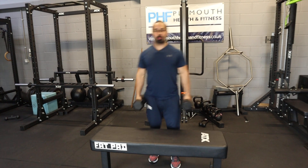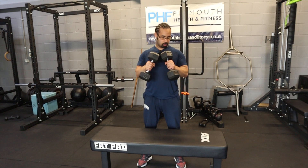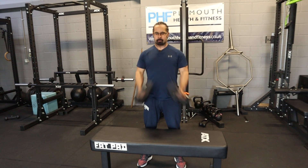So your two dumbbells will be by the side, retracting your shoulder blades back, nice and wide with your feet, and then you're going to bring the dumbbells up, touch them together so they're in line with the chest, squeeze, and then back down. It's up, really squeezing your biceps, and back down.